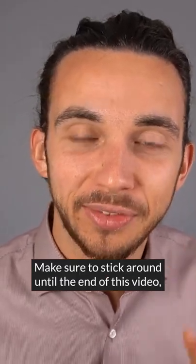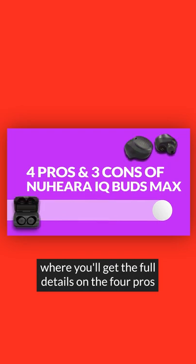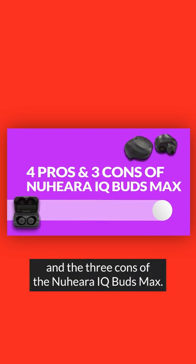Make sure to stick around until the end of this video where you'll get the full details on the four pros and the three cons of the Nuheara IQbuds Max.